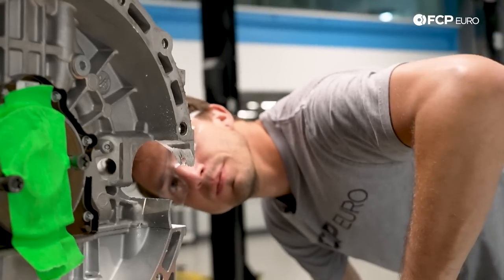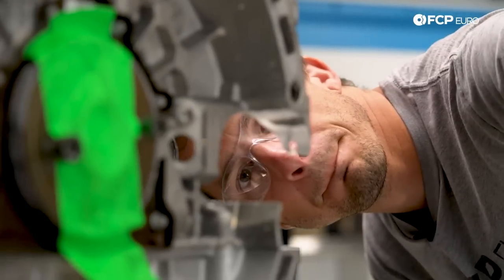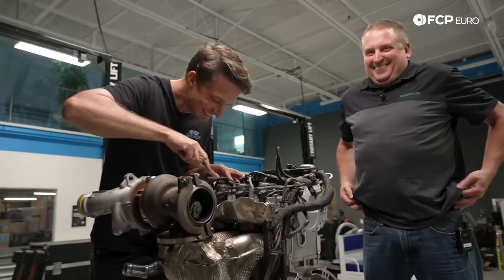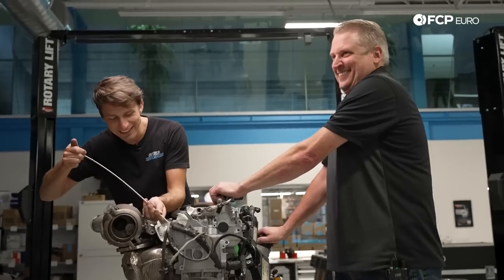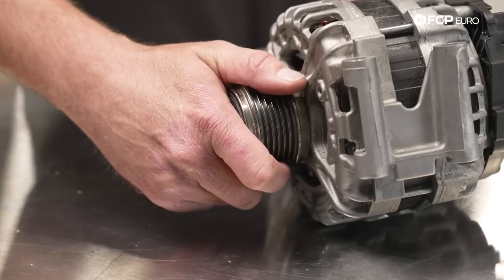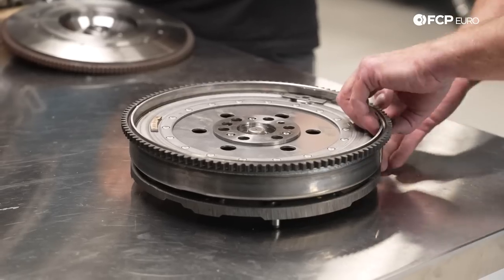Ensuring the starter was mocked up and aligned correctly was a huge step, but there was more to do before it could be mounted for the final time. The M133 still needed some refreshing, so Schaeffler sent over technical specialist Jason Haney, who brought some Schaeffler, INA, and LuK parts that were needed to help finish the car. He even lent a hand and provided some insight into the history about Schaeffler's engineering and manufacturing.